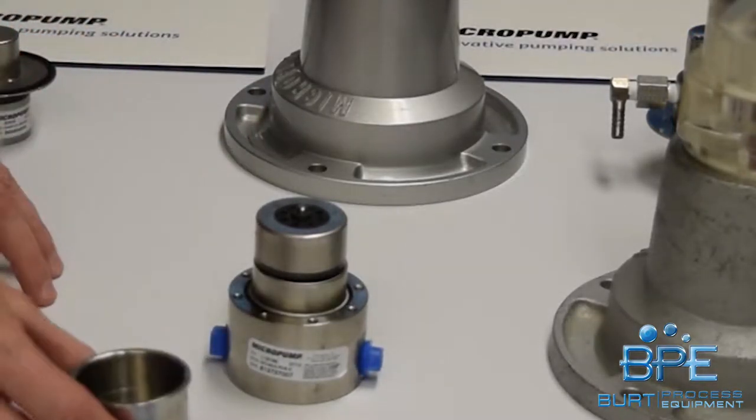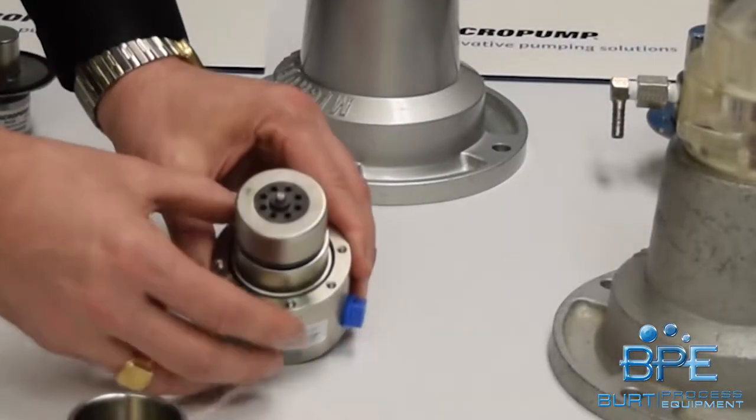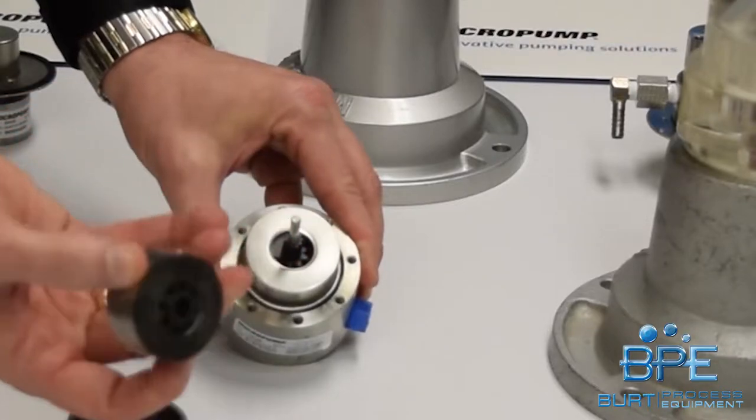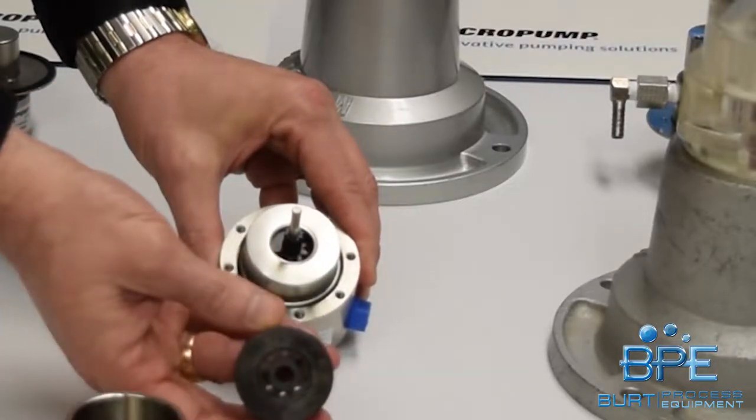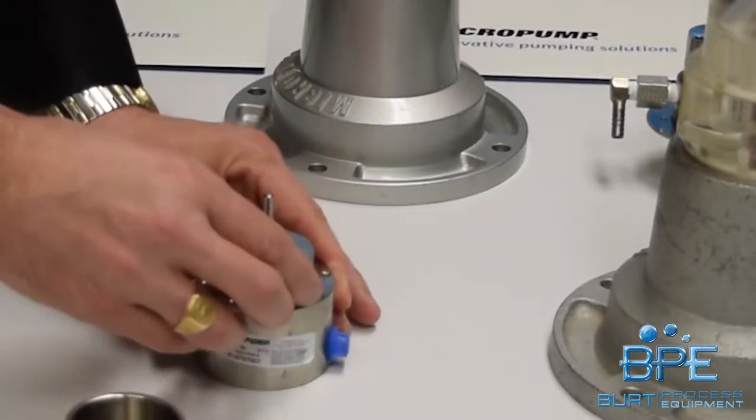This is a heavy-duty high pressure pump. It's actually capable of withstanding a system pressure of 1,500 psi. There's the magnet — you can see where it engages the gear, and you can see the teeth there.